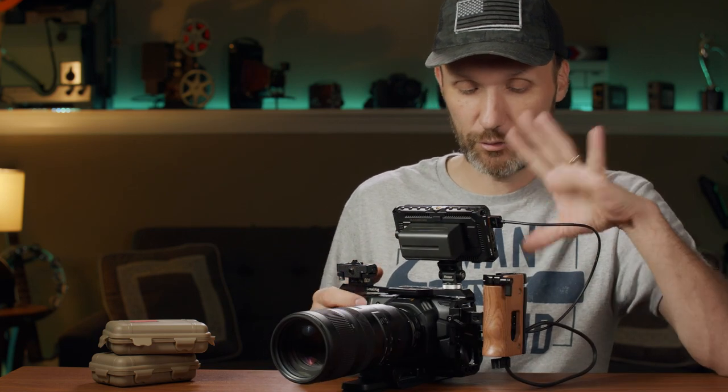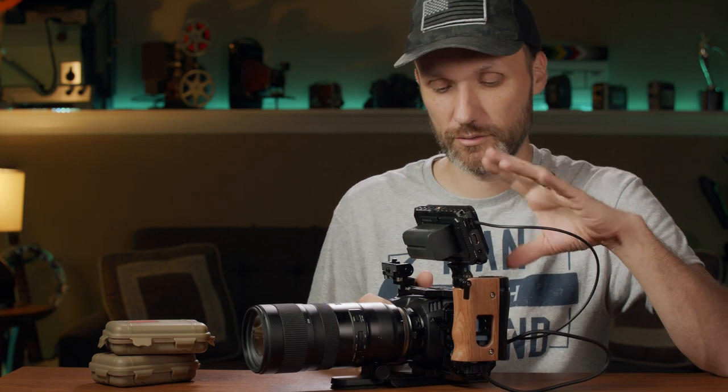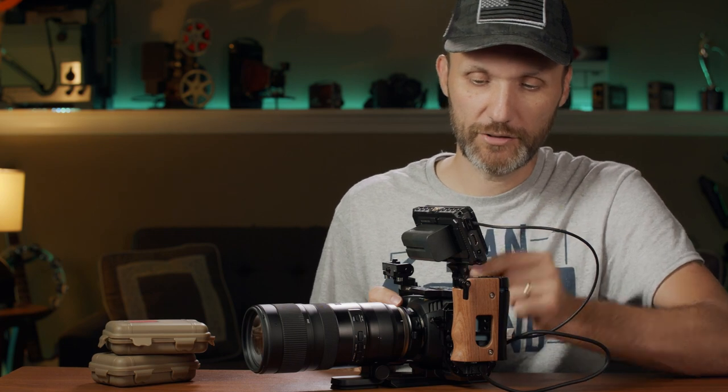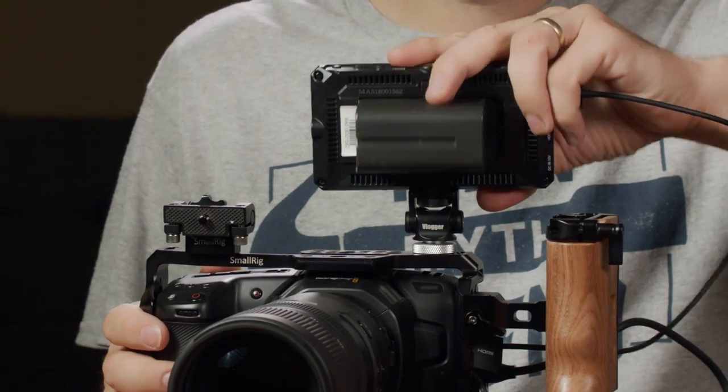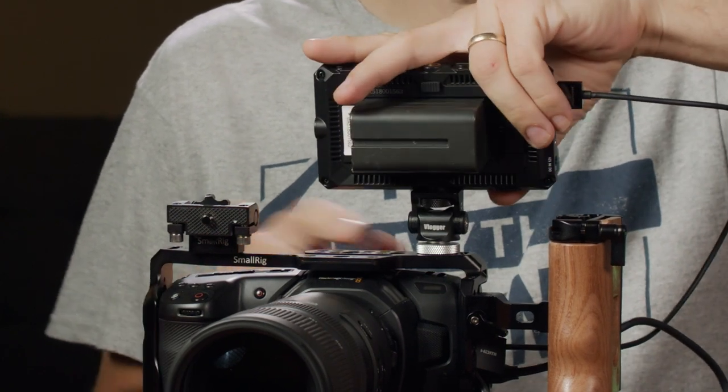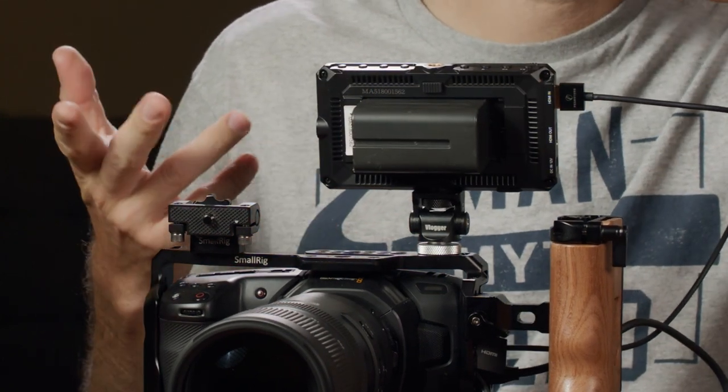I added a few other small accessories that are pretty cheap and very handy. So the first one is this monitor mount from MD Cine. It's cool because it's very cheap and very handy. It's basically a cold shoe mount, so it's going to work not just with this rig — you can put it on any camera where you have a cold shoe mount.